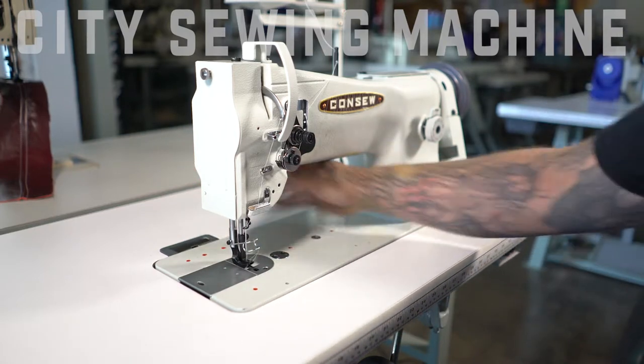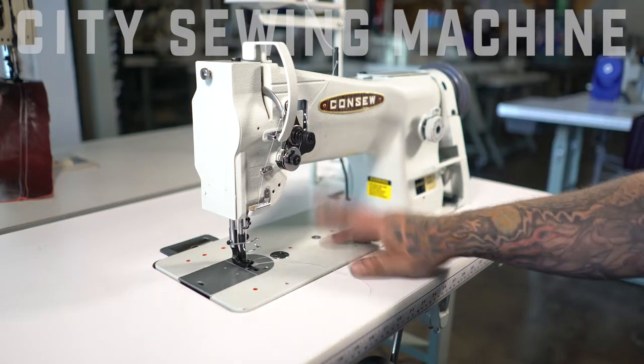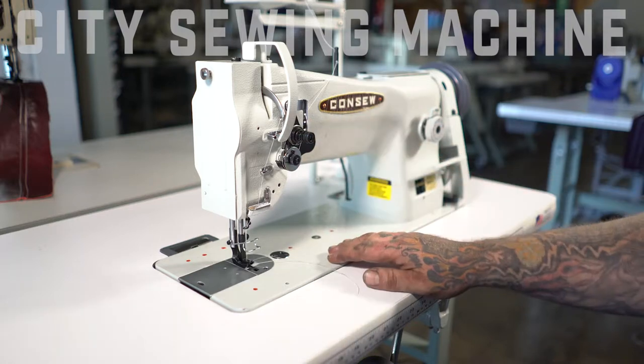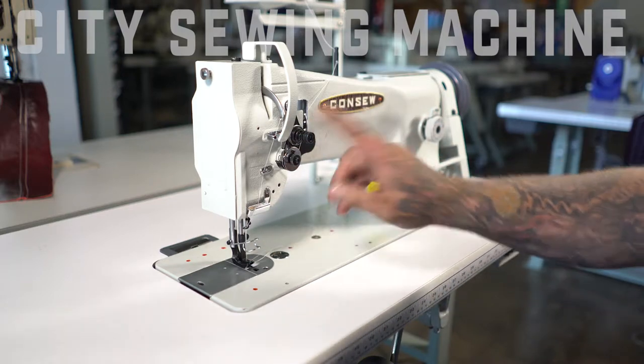Otherwise you can use a standard knee lift. This is your tension assembly. Any lock stitch machine is going to have a single tension for each needle, and this is a single needle so you have one tension knob.